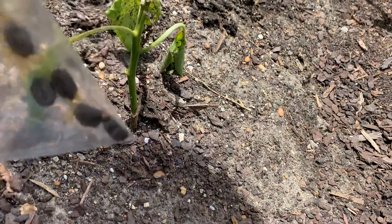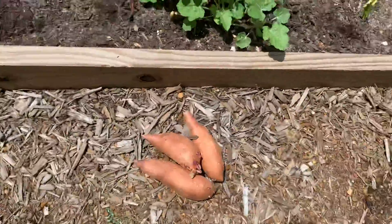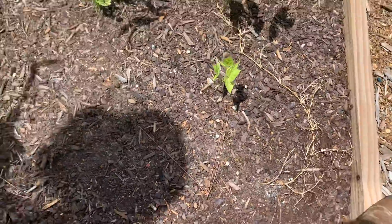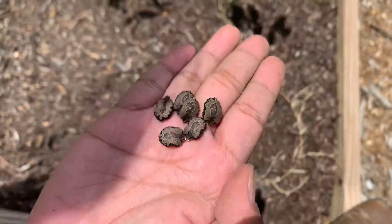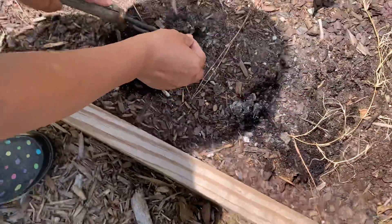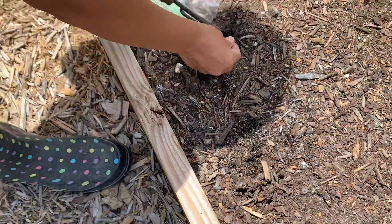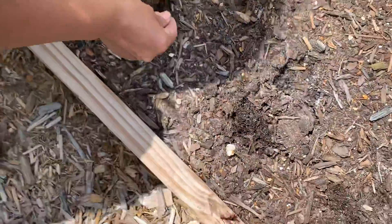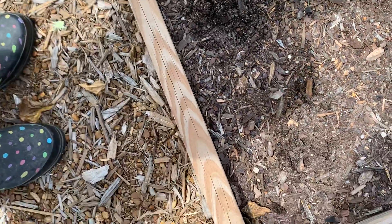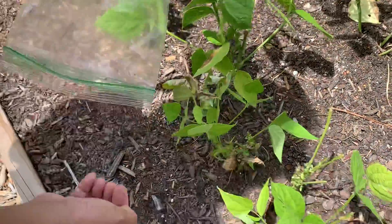We will also try to plant bitter gourd and sweet bell pepper. Here are the seeds of bitter gourd. We'll just plant these seeds here. This is sweet bell pepper that we bought from the farmer's market.